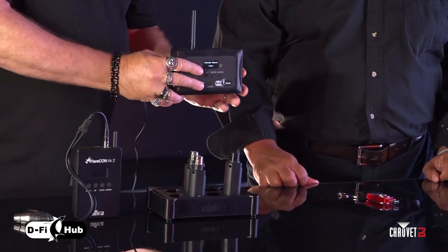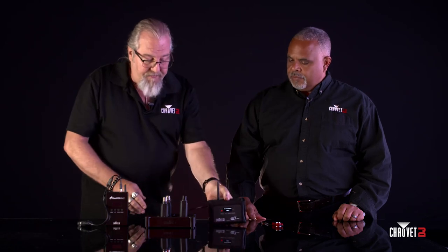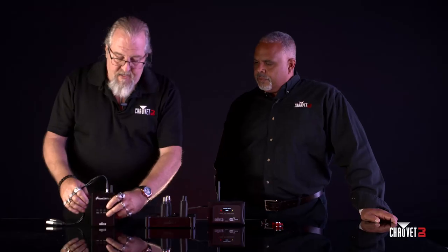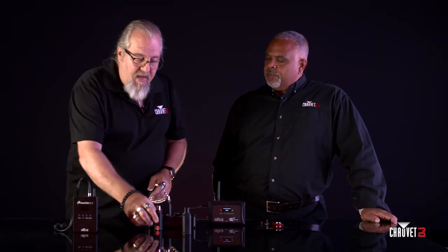There is one item that's powered by electricity and must be plugged into the wall — that's the DeFi hub. It is a transmitter and/or receiver; you can make it receive or transmit DeFi, and it always requires electricity so you never have to worry about the battery running down. This is your most powerful transmitter in the family. The Flarecon Air is battery operated with absolutely no wires and only transmits DeFi. The DeFi XLR is also battery powered and carries a separate transmitter and a separate receiver.